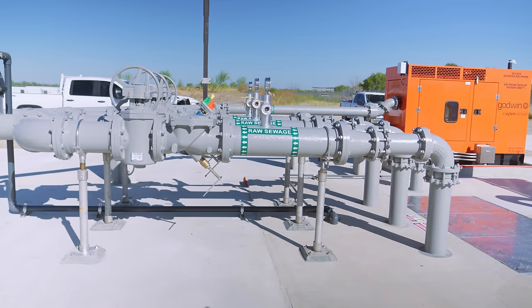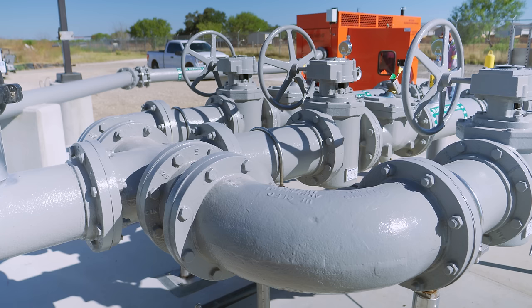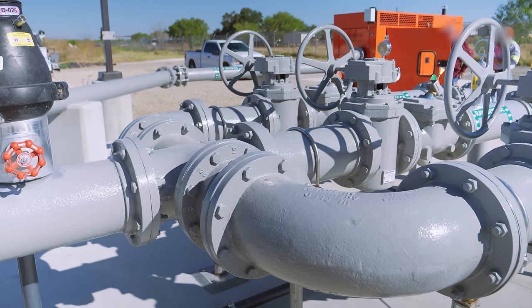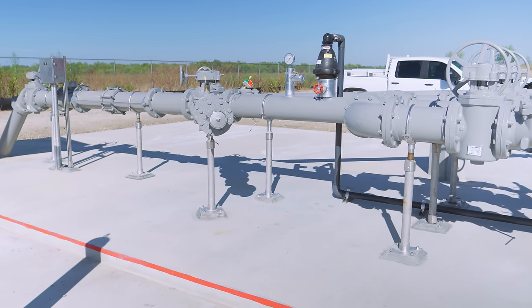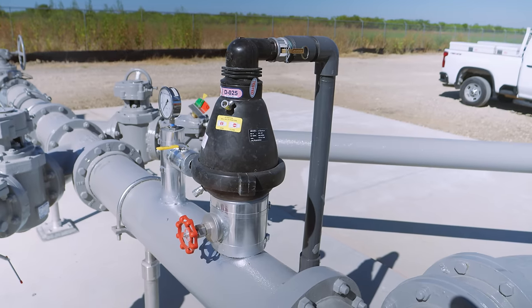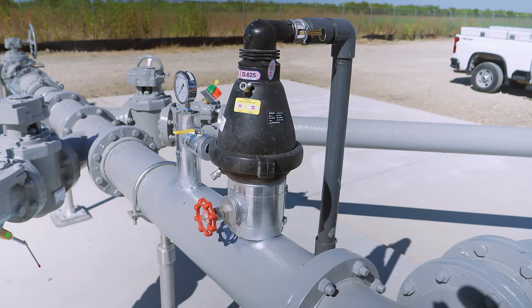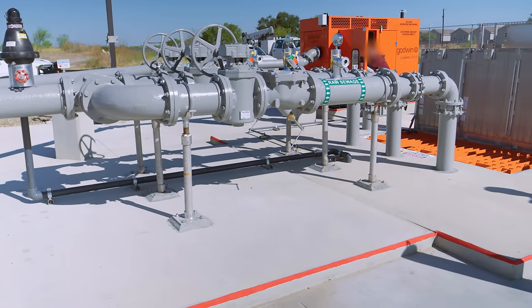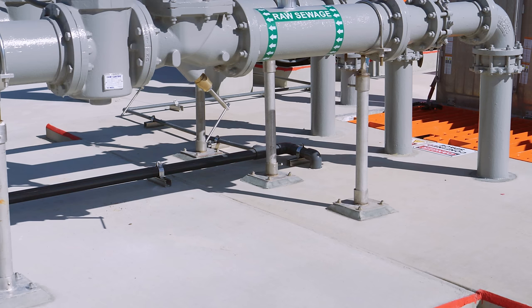Pipes and valves don't last forever, so everything in this facility has been designed to make it easy to service parts and keep things running. After the isolation valves, all the individual lines come together into a single pipe that passes through an automatic air release valve. Air bubbles that get into the line can get stuck at this high point and constrict the flow. This valve uses weights and a float to automatically release air from the line without letting any wastewater out. Since air bleeding from a pipe full of raw sewage isn't pleasant to smell, the air bleed line runs right back to the wet well, which also prevents wastewater leaking onto the ground if the valve were to malfunction.